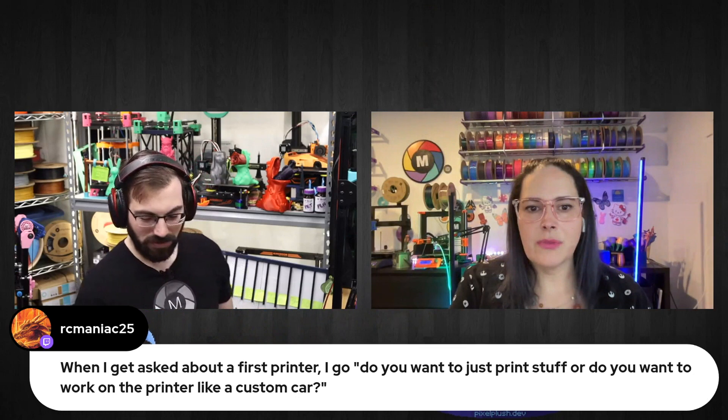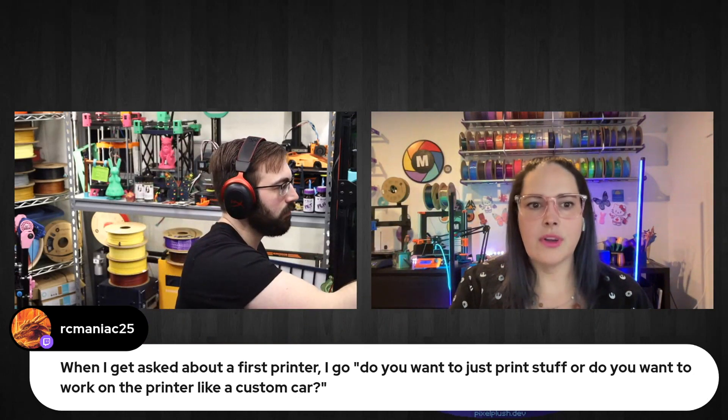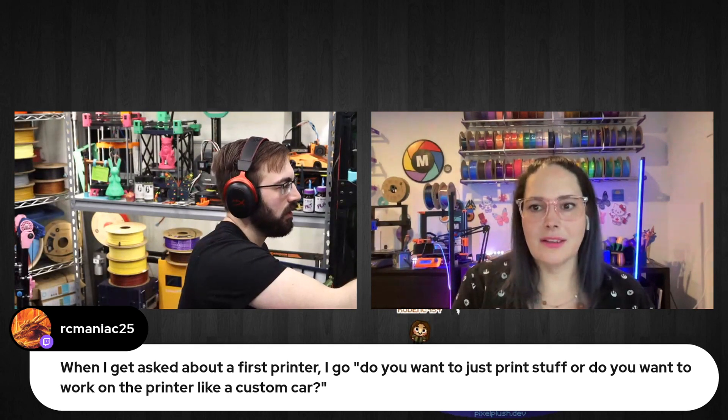RC says: when I get asked about a first printer, I ask — do you want to just print stuff, or do you want to work on the printer like a custom car? That's a very good point. When I got my Ender 3v2, I had no intention of modding it. I just got it because it was on sale — I didn't know what I was going to do with it, but I had a lot of stuff I wanted to 3D print. Then I discovered I could add a Microswiss Direct Drive, a Kevin AKA Sam Dual Z, BL Touch, a new board, new motors, new bed, new frame — essentially a new printer.